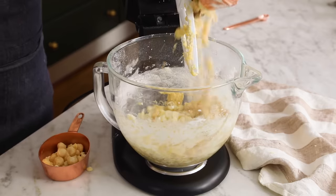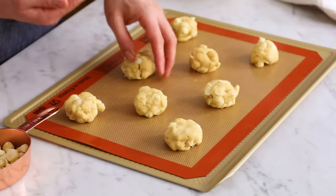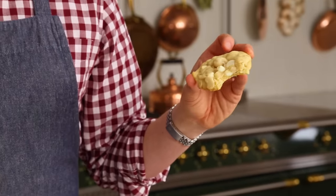White chocolate chips, crunchy macadamia nuts, and a chewy cookie all in one delicious package? Say hello to my white chocolate chip macadamia nut cookie — so delicious and easy, too.